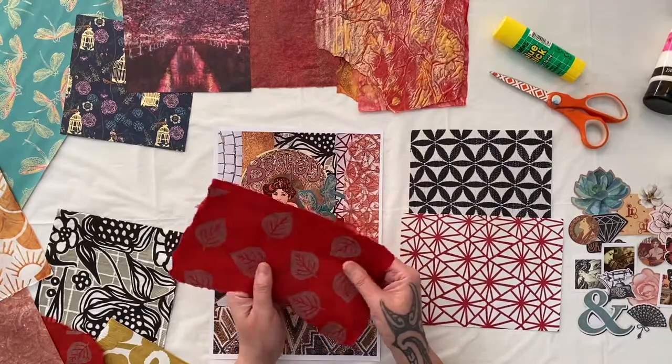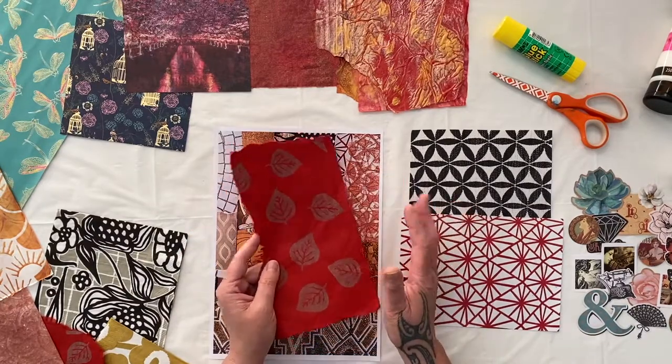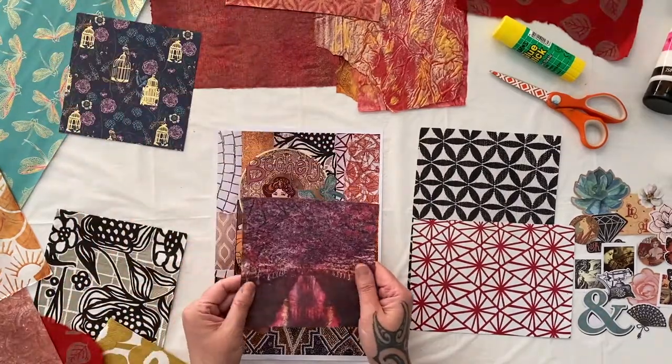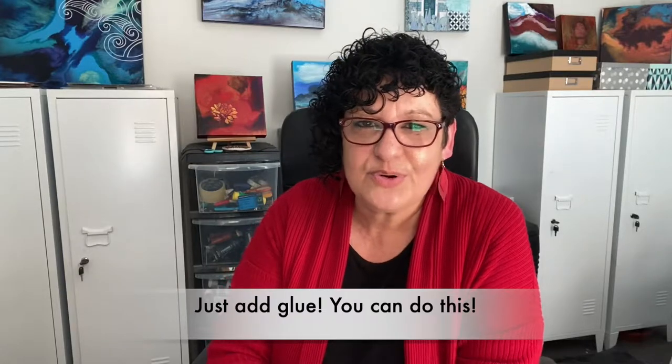I've also put in some handmade papers from the Trade Aid shop in town. I love the Trade Aid shop because they support different artists in the countries — I think the one in this inspiration pack comes from Nepal. I've added craft paper from my local shops. You don't need a special studio; you can create right on your kitchen table. You don't need special equipment — you just need to add glue.